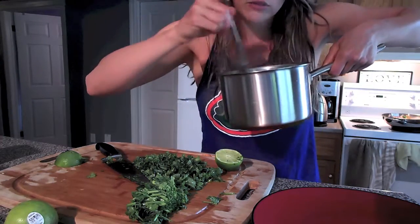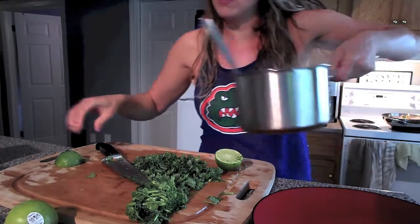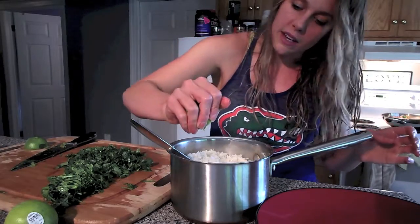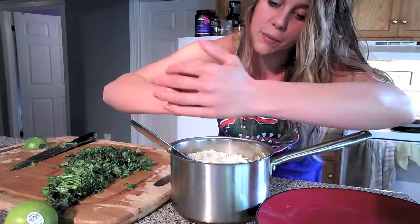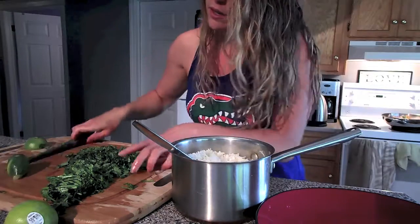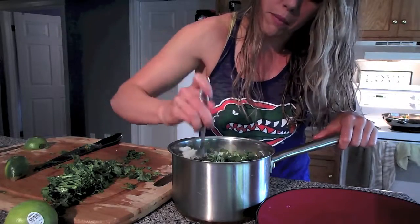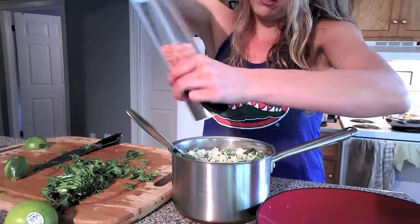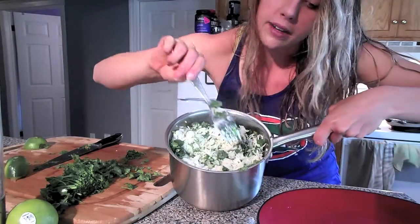The rice is done — that took no time. White rice doesn't take long at all, and white rice is okay to eat. Go ahead and squeeze the lime right in. You can keep some of your lime to put on top and some of your cilantro to put on top if you're making a burrito bowl. Put the cilantro in and mix it on up. Add a little bit more cilantro and a little bit more lime to your liking — just keep adding until it tastes good to you.